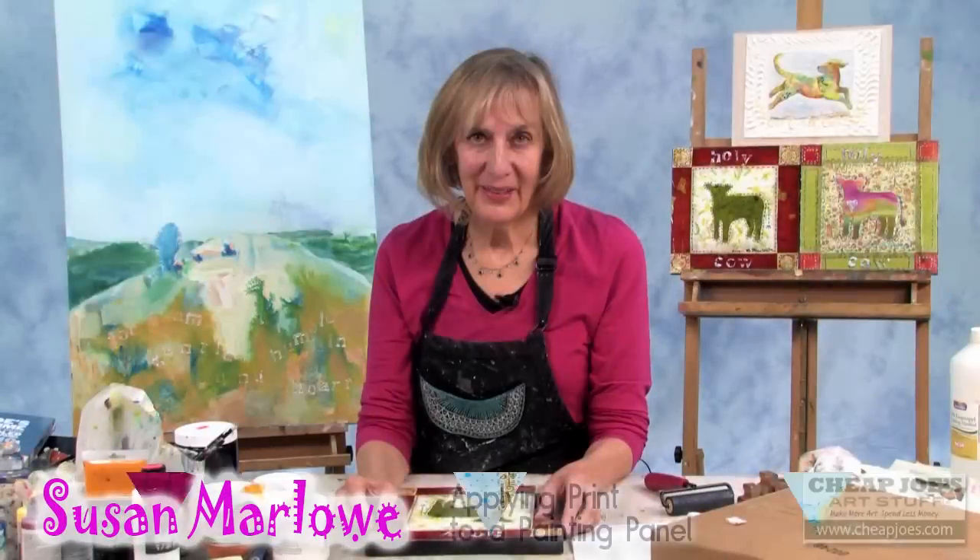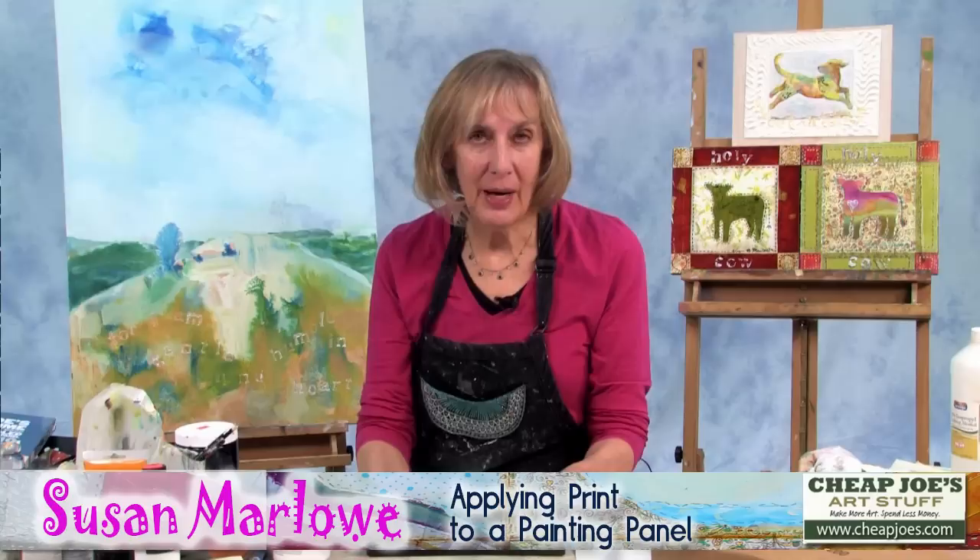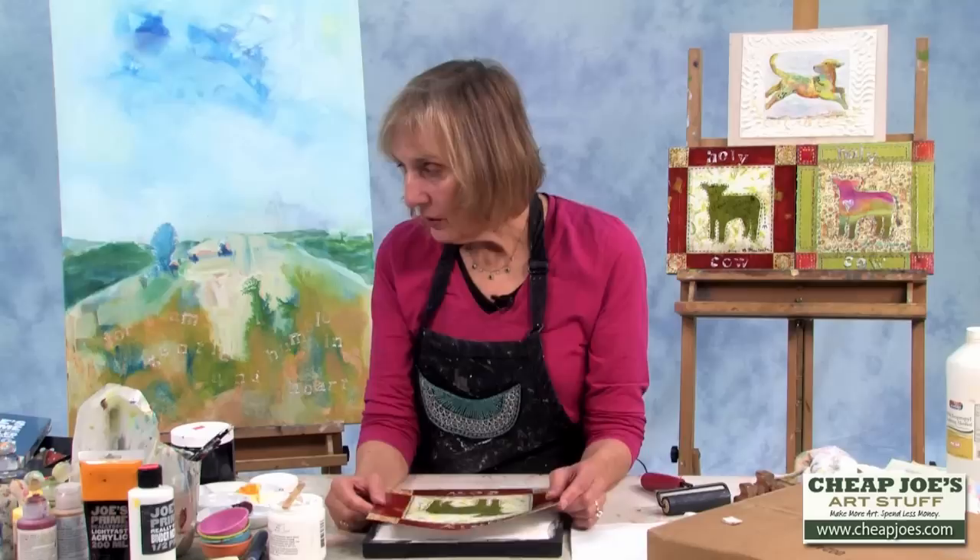Hi, I'm Susan Marlow, and I'm an artist in the Blue Ridge Mountains, North Carolina. Today I'm going to show you how I like to use prints — my process for applying prints to a painting panel.